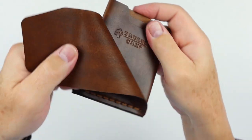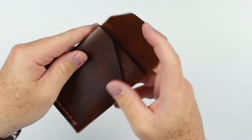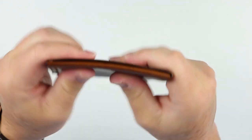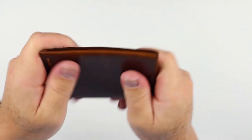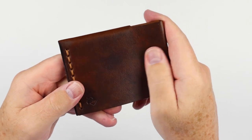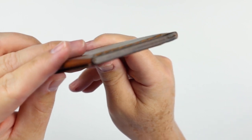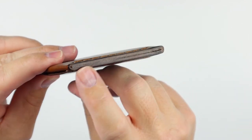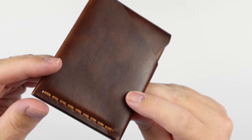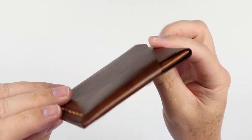Really nice. Got the logo stamped here. Feels good — just the right level of firmness, still flexible, good finish to it. I like this wallet. There's burnishing here, finished paint. This is excellent.